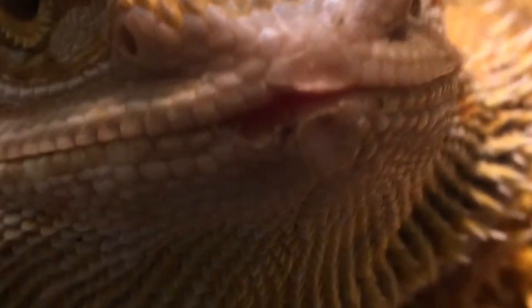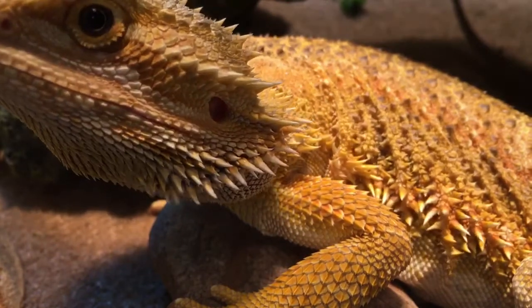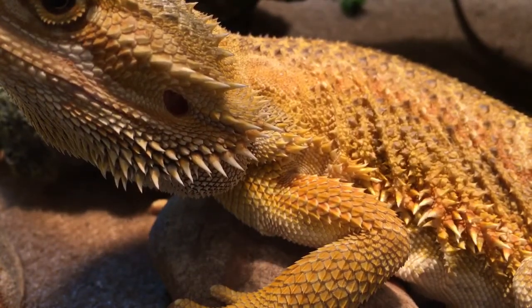What is that? For all you bearded dragon experts out there, please tell me immediately — that would mean so much. Tell me what you think it is in the comment section below.